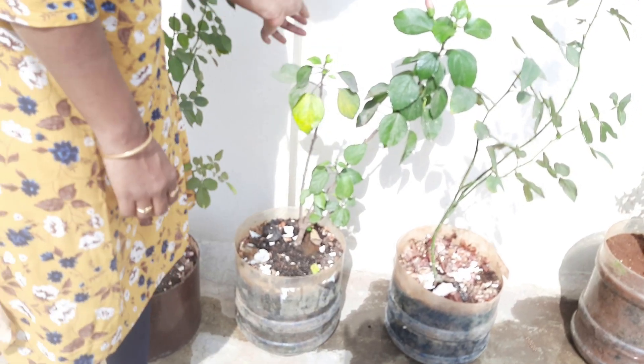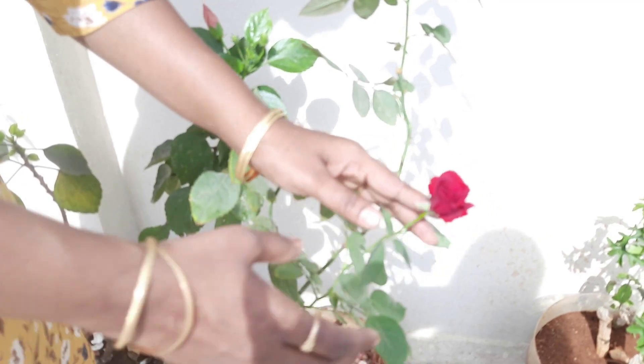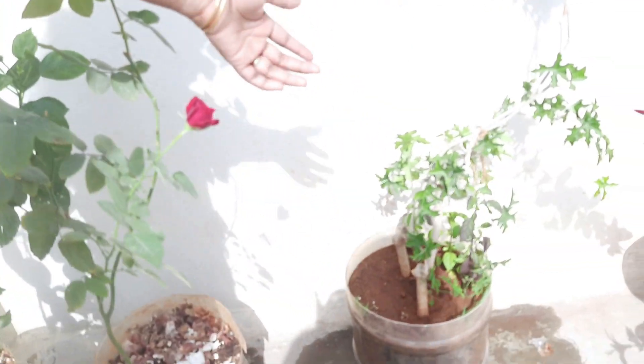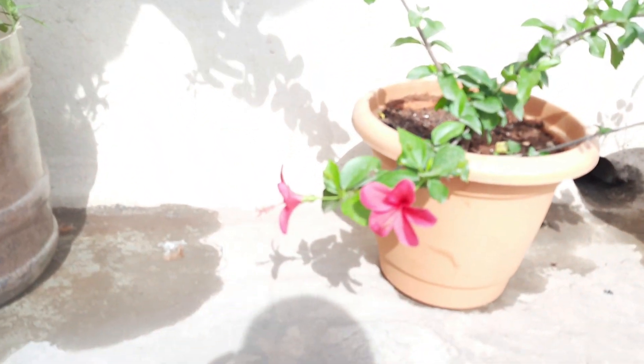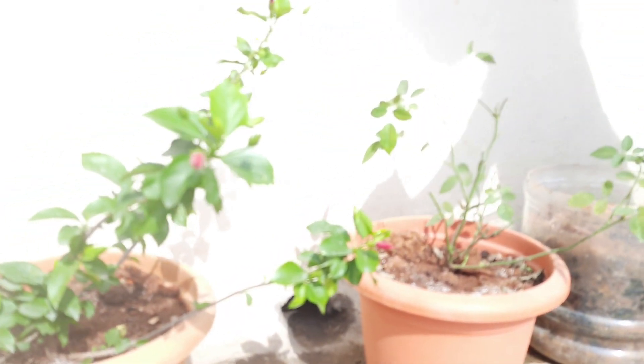This is a flower one. This is a rose one. This flower is very bland. This is a hybrid mandarin. This is a very small variety and there are many roses.